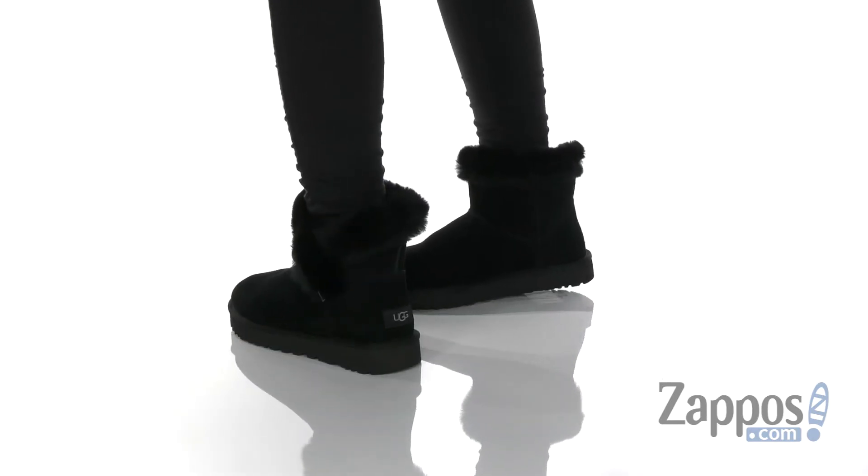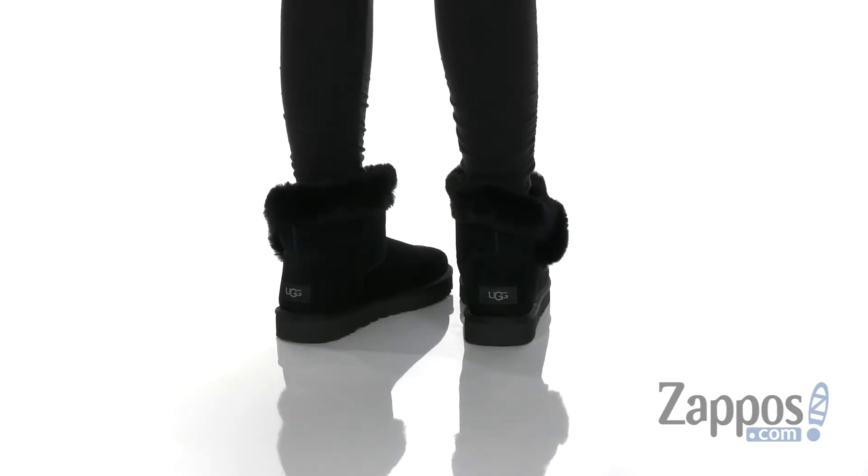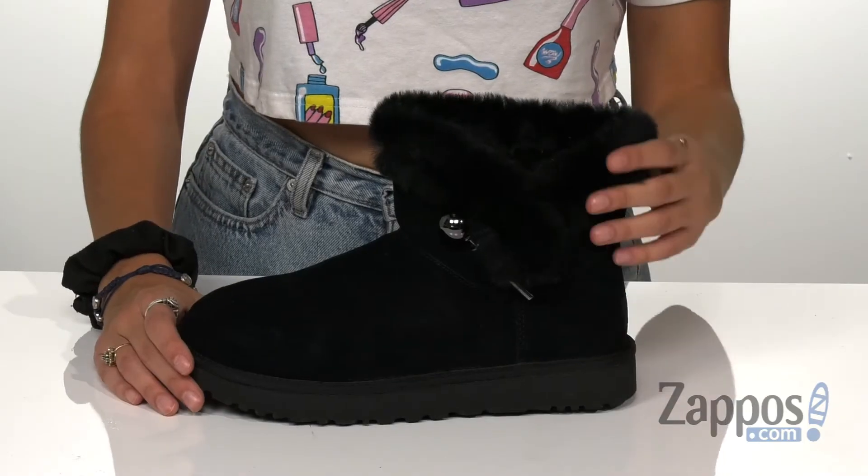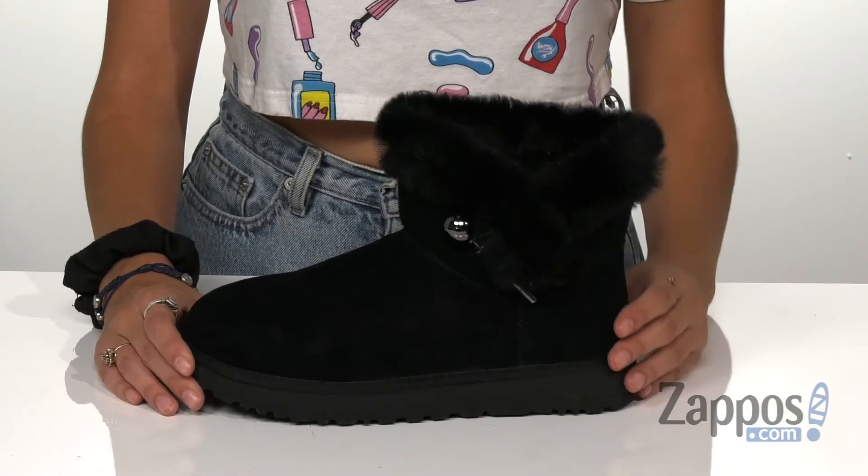These boots are made from the highest quality twin face sheepskin upper with a plush Toscana fur trim. It has that UGG signature twin face sheepskin which is treated on both sides to provide maximum softness.